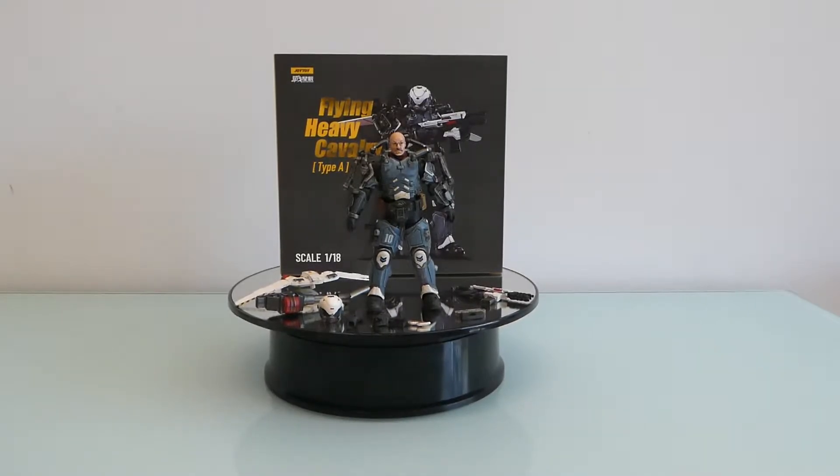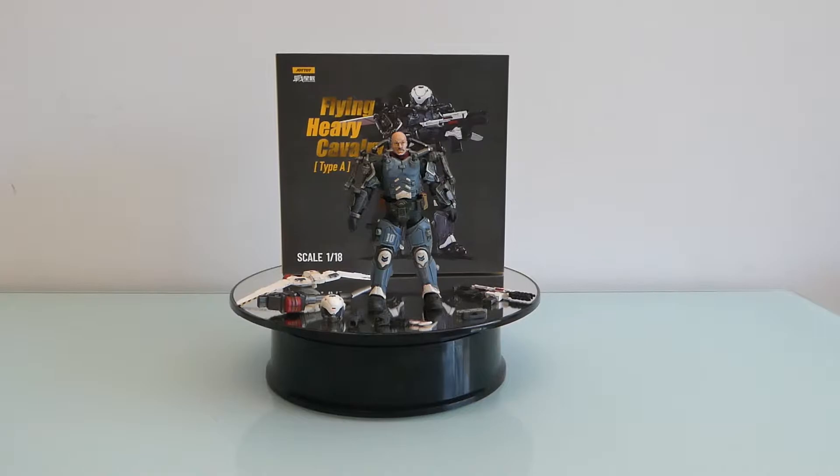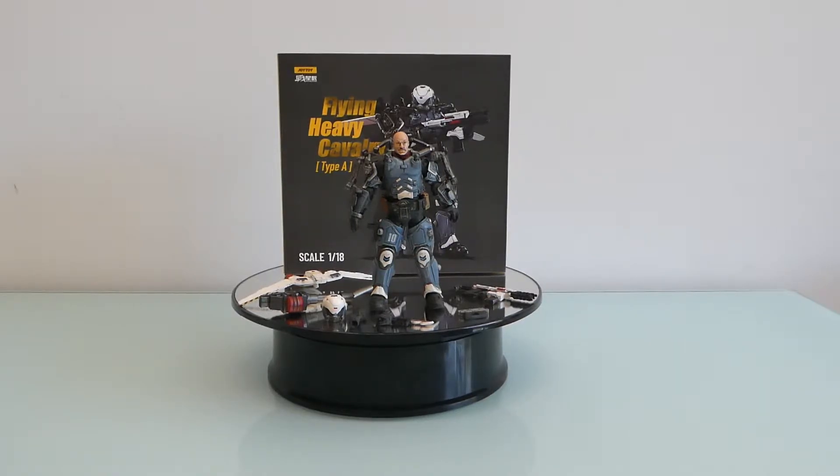Hi guys, welcome back to one more Joy Toy review. This time I'm bringing you the new Flying Heavy Cavalry Type A. There were two figures in this wave; I only got this one — well, actually I got two, but I didn't like the other one as much due to the colors and the helmet.